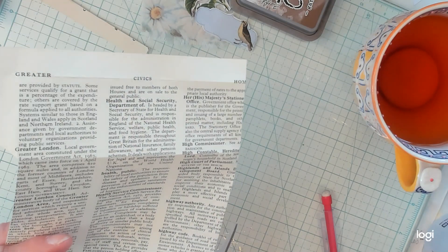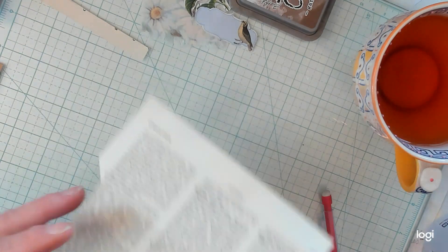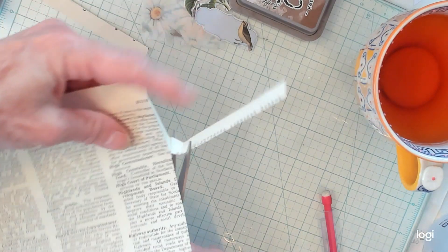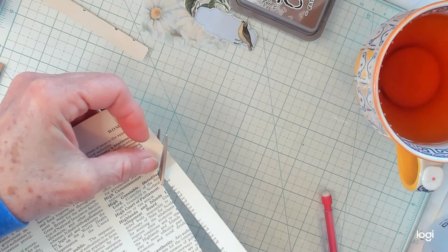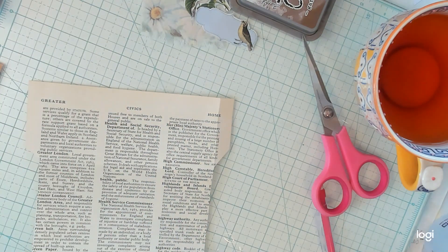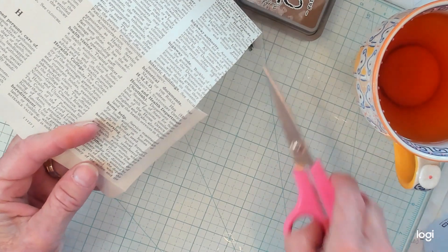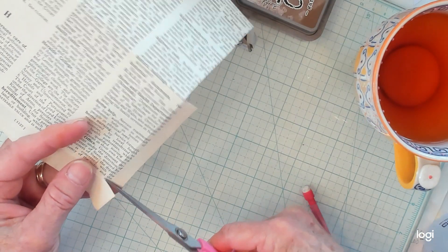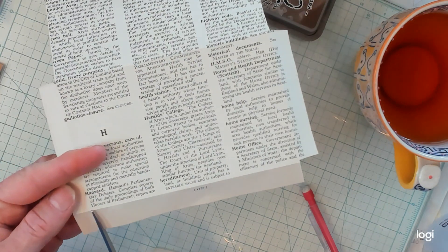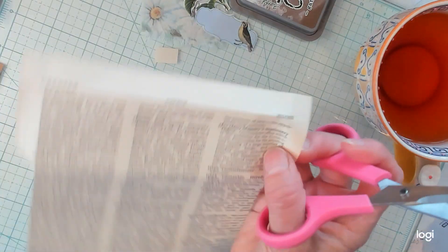I can get extremely confused doing this. I don't know about y'all, but I can get confused. That's easy for me to do, as my husband would say - I think I walk around confused half the time. I'm just going to take the corners out like this, and up here as well.